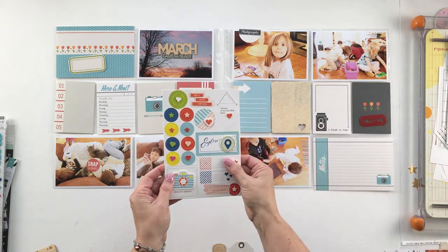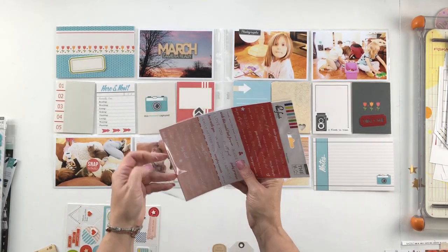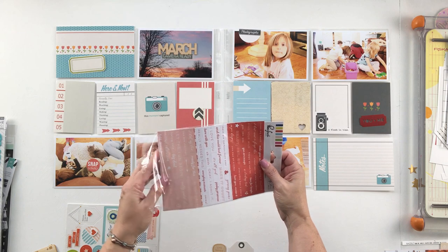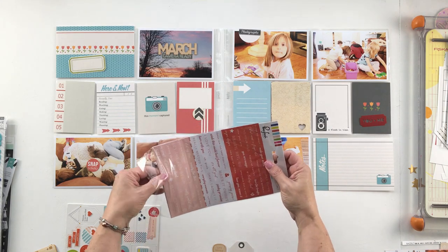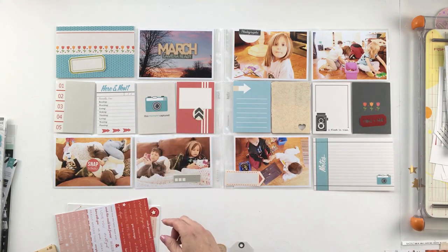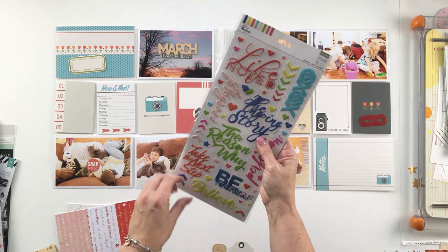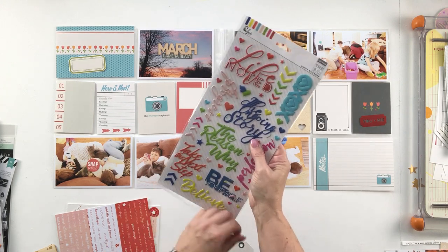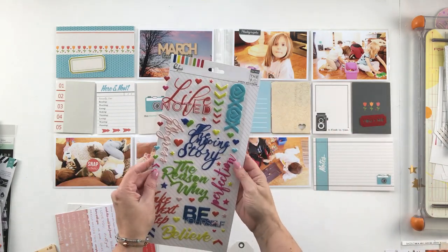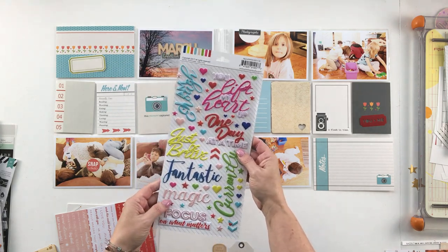I'm just taking these out of the package so that they're easier to use. I love the colors — the turquoise and the red. These are some fun little word strips from Pinkfresh, again pulling in those colors from this kit: red, yellow, and turquoise or light blue. And these puffy stickers — you've always got to have puffy stickers. Those are a must-have for any Project Life layout. The colors here go really well.